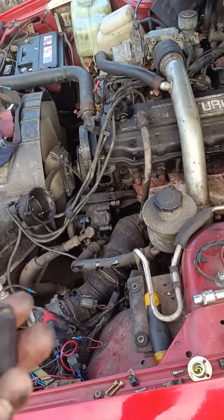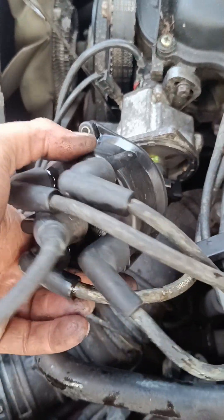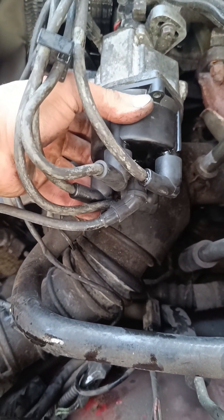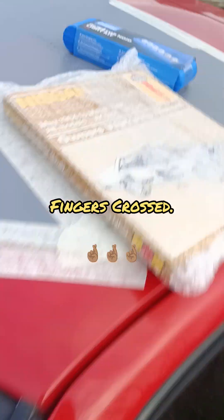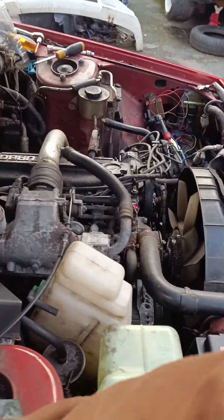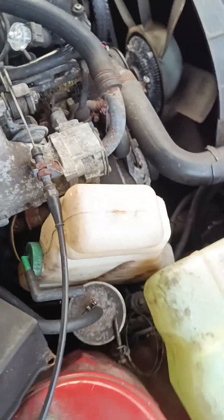Going to try to clean these up and give it a go - if not, new distributor time. Reassembled, cleaned up all the contacts. Don't know if it will do anything but we'll put it back on and see. Number one's pointing over there - yeah that's fine. Got the test light set up as well to check if the injectors are firing.